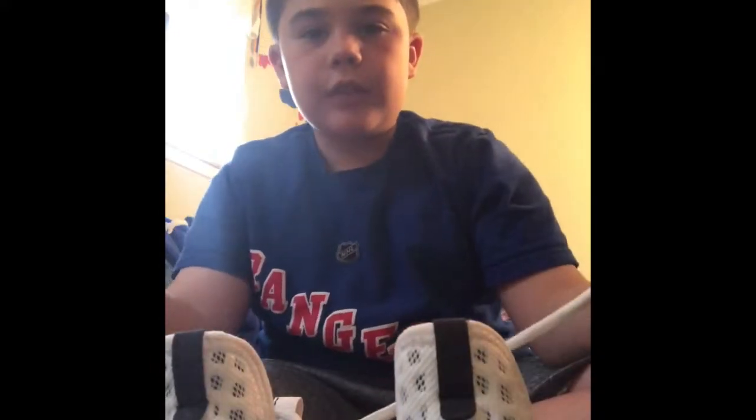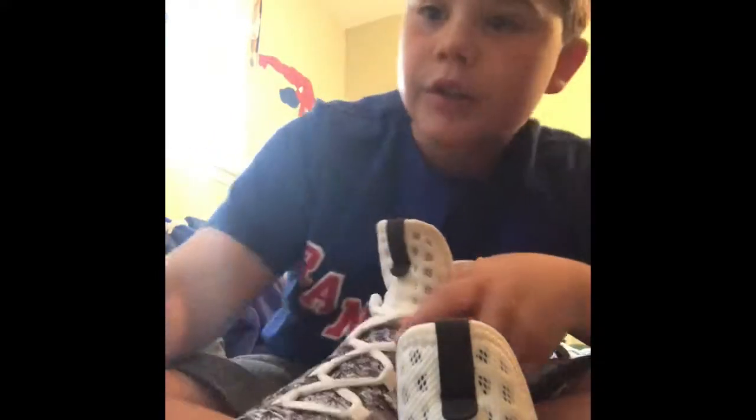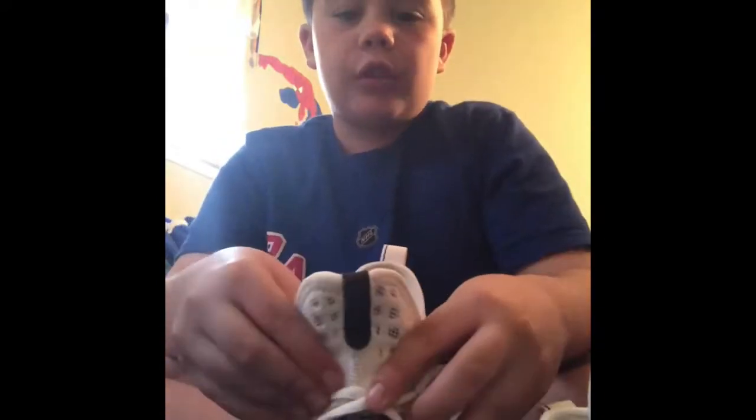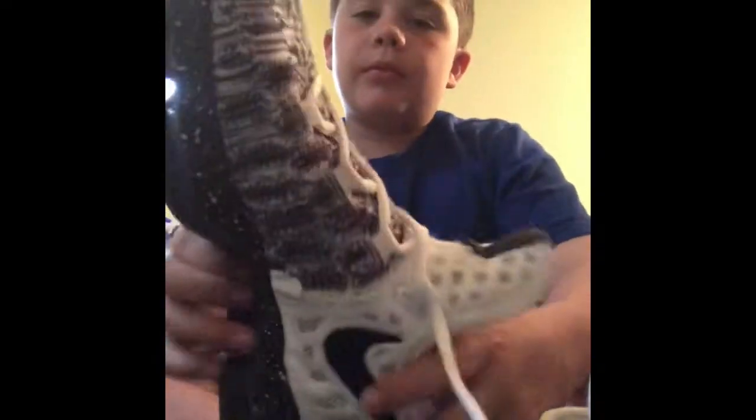If you guys wanted to see the size — oh, what does it say? The size is four and a half. My feet are so small — four and a half! These are basketball shoes. I might start a shoe collection, who knows. So yeah, welcome to my YouTube channel — see you all later, hope you have a good day, bye!